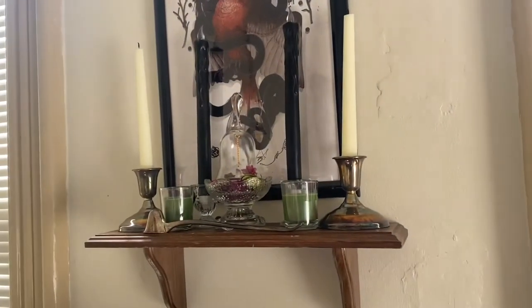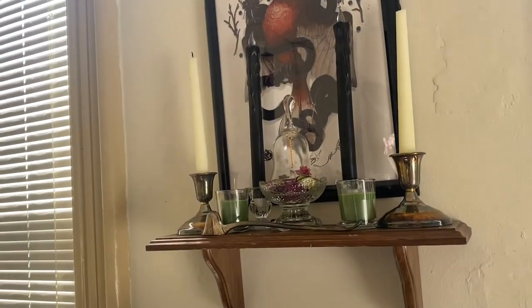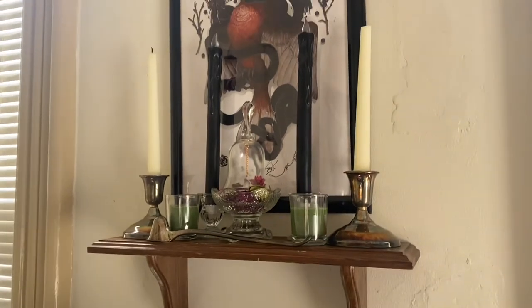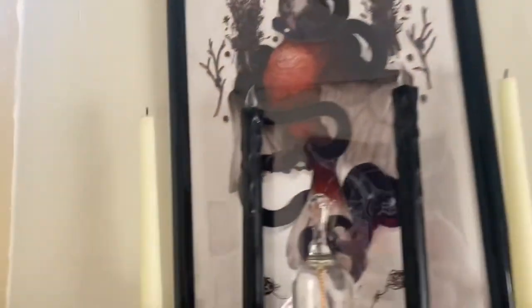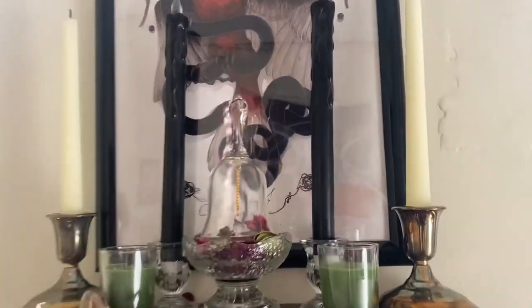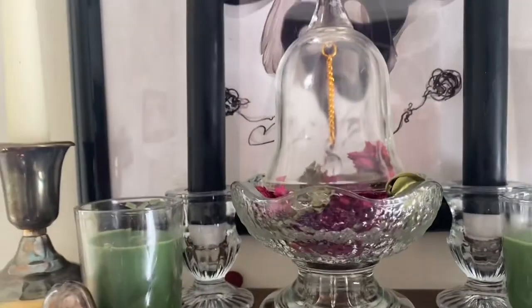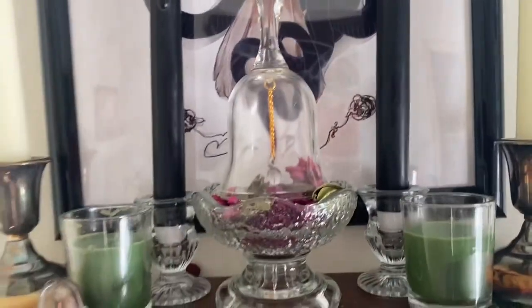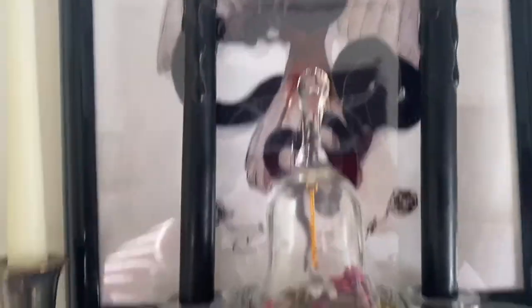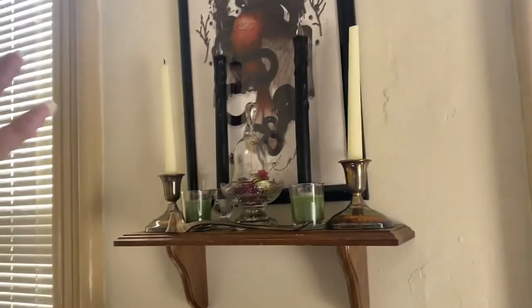Okay, ignore the live music in the background — there's a brewery opening nearby. I did finish the altar and I wanted to show you guys. I added two white candles to make it look complete. I put the bell in the middle — it kind of looks like a specimen jar with a little gold artifact inside. The candles are on either side and the candle snuffer looks really nice up there too.